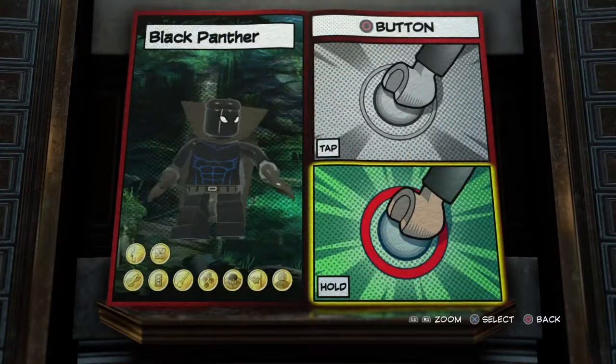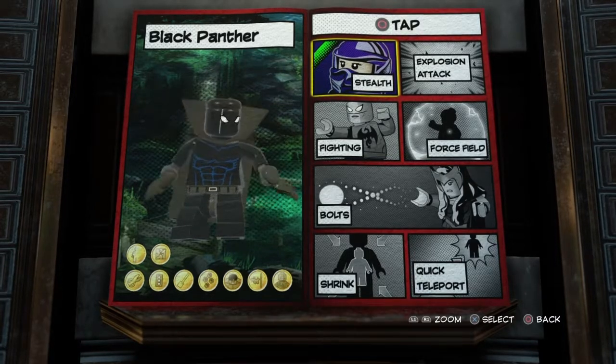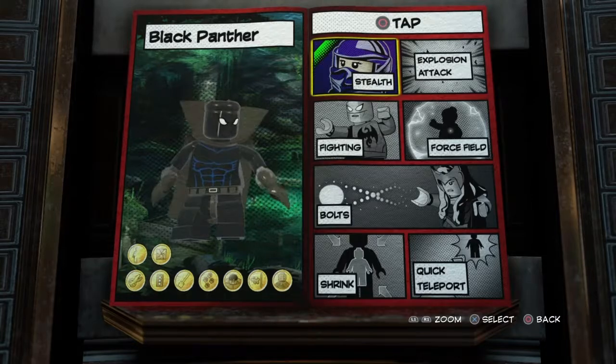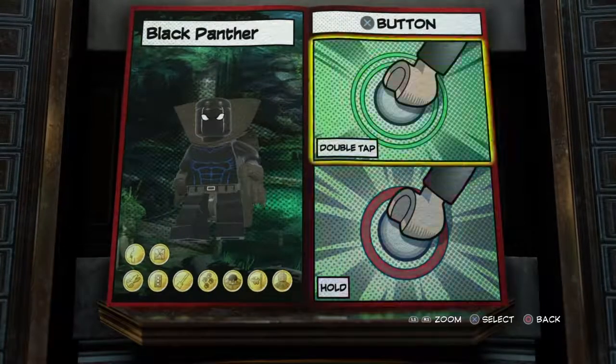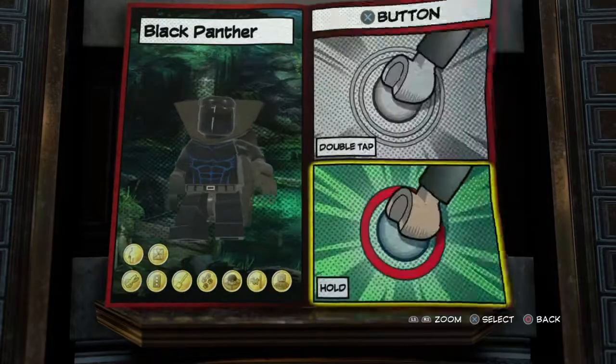And circle button tap, just go with stealth — you know, because Wakanda technology is pretty cool and powerful, so that's why it should be stealth. And then for the circle button hold, just leave it empty. And then for the X button double tap, you do want to go with double jump. X button hold, just leave it empty.